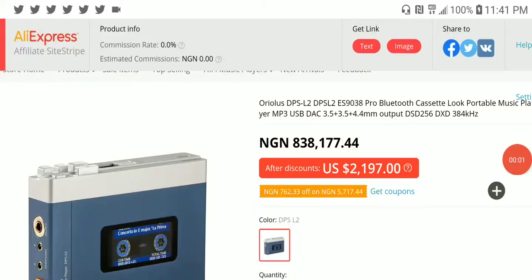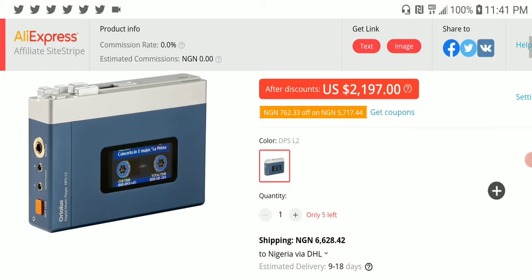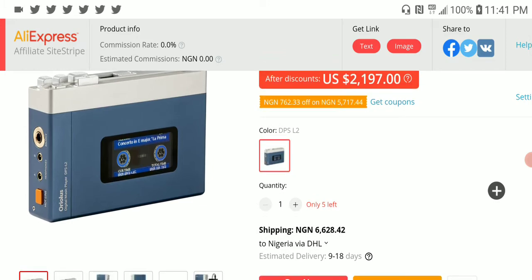There is this company called Real that released a new cassette music player. It is retro in its look and it is very expensive — the most expensive cassette player I have seen, even in modern times where cassette players are supposed to be very cheap.